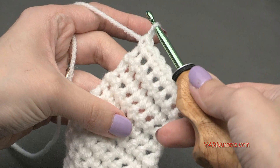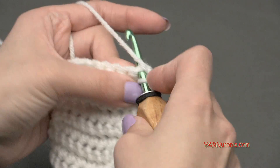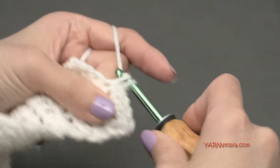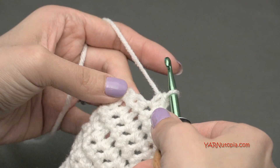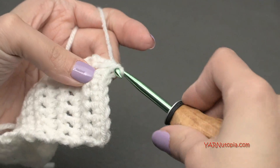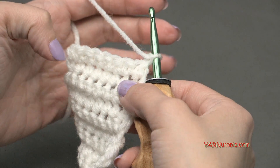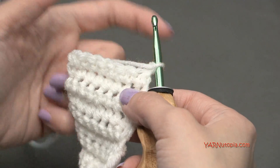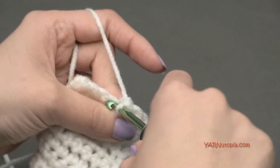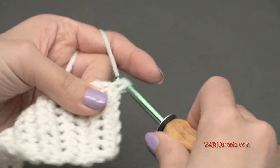Just finished row thirteen. For row fourteen, chain up one, turn the work, single crochet in the first six stitches, then single crochet the last two together - you should have seven stitches for row fourteen. Then rows fifteen through twenty-three - the next nine rows - single crochet in each stitch across for seven stitches per row, chain one, turn and repeat. I'll meet you up for row twenty-four.